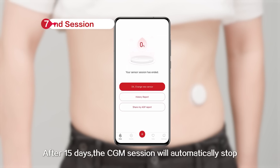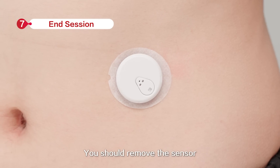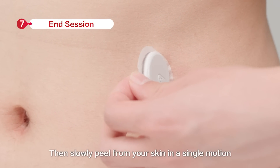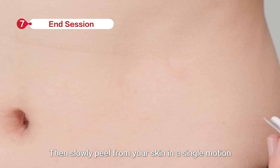After 15 days, the CGM session will automatically stop. You should remove the sensor — pull out the adhesive edge, then slowly peel from your skin in a single motion.